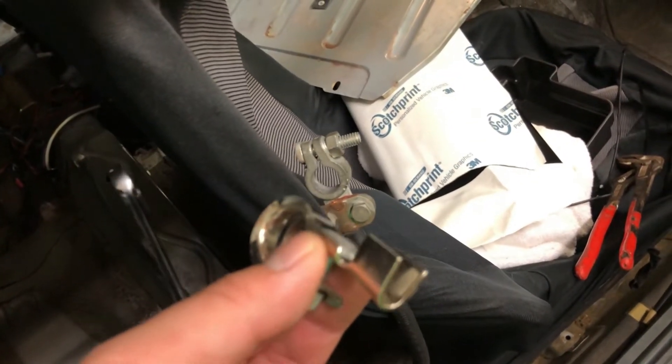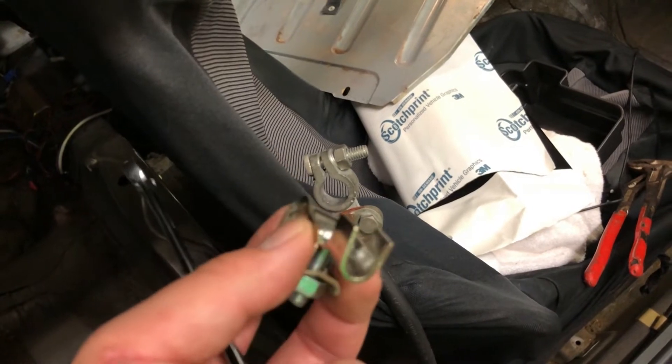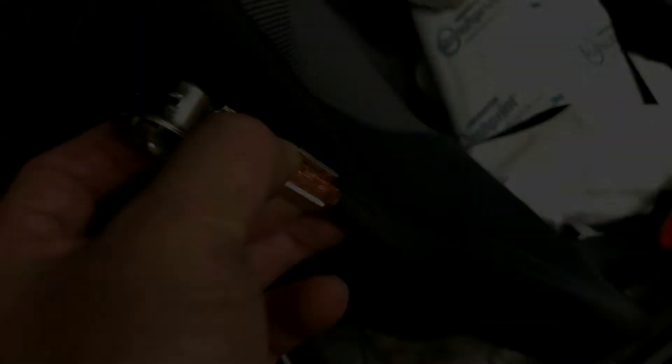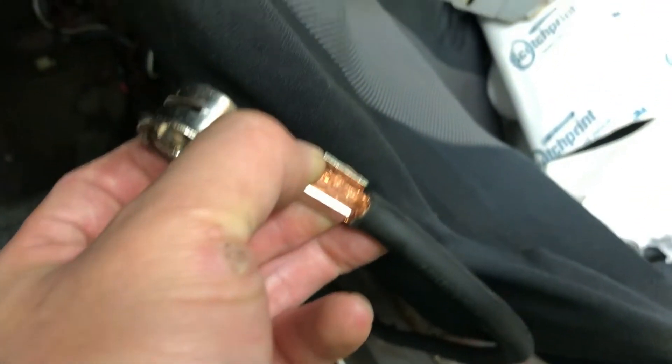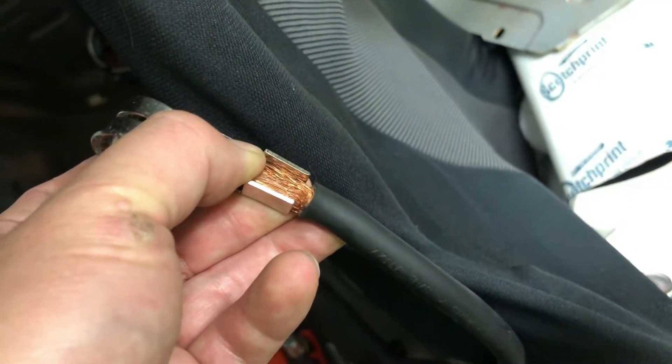I'm not really sure how I'm going to crimp it because these are a big pair of pliers. Hopefully it'll work. This actually fits in super good, so I'm going to try and crimp it.